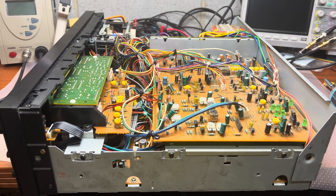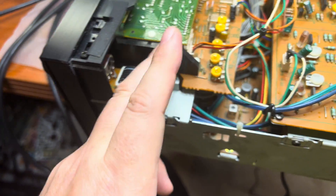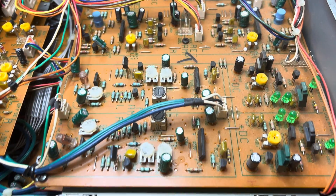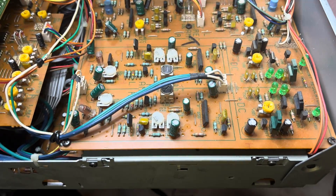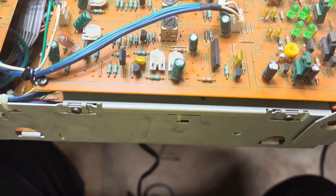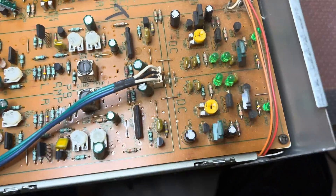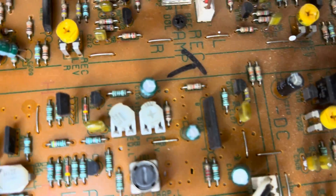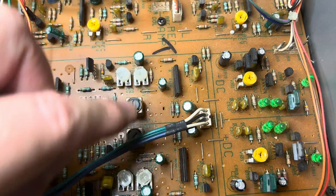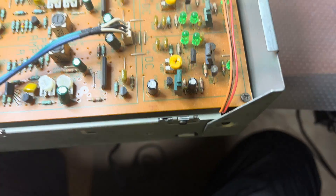Hey guys, here is what we have inside. This indicator board has lots of adjustments. I believe this is the record adjustments, playback amplifier, and here is the playback equalization adjustment and level equalization.